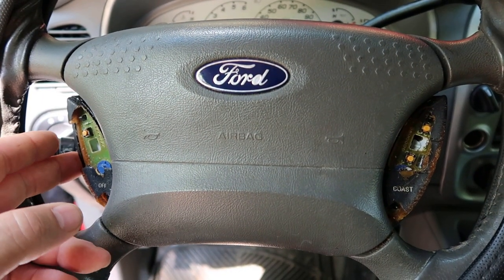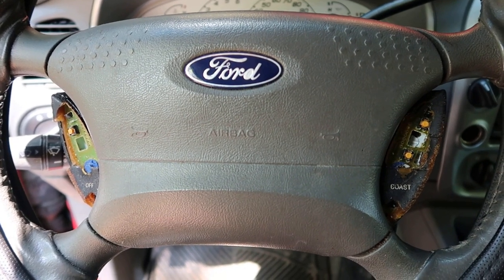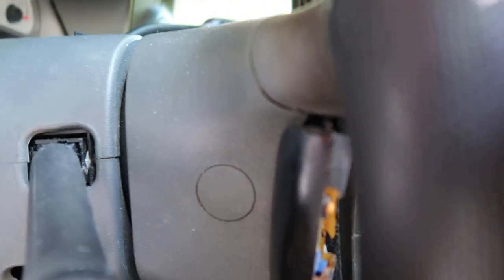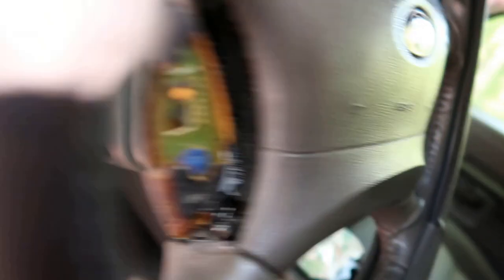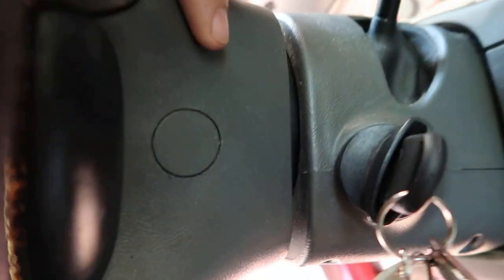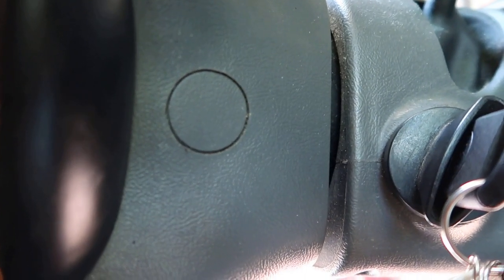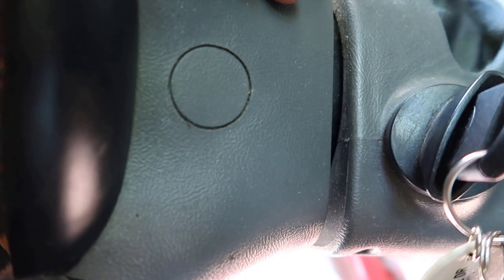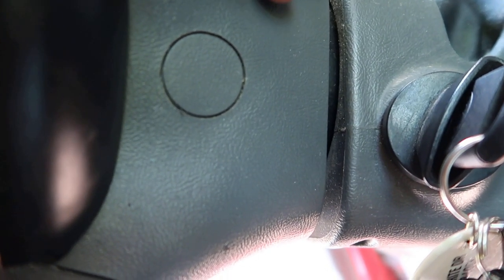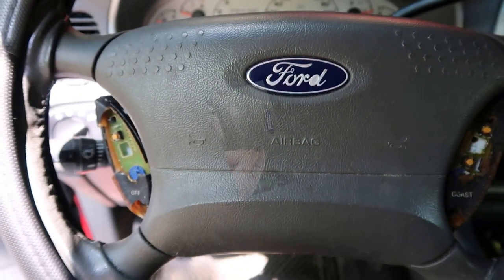Here are the cruise control switches we're going to be replacing — you can see the buttons are all worn out. The first thing you're going to do is on the side of your steering column, you'll see a cover. Just take that loose with a little pick or screwdriver, and you're going to have one on this side too. Take those out and you're going to have an eight or ten millimeter bolt inside — I think it's eight. Take those two bolts out and that will allow you to pull the airbag assembly out.